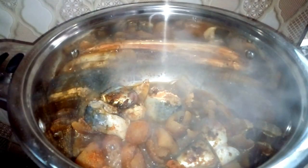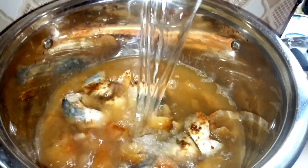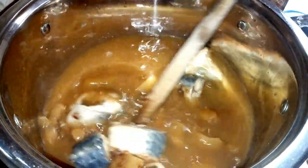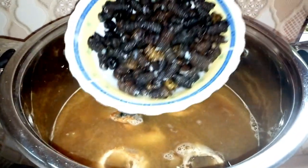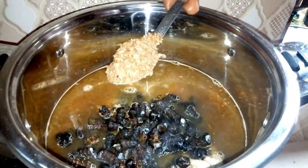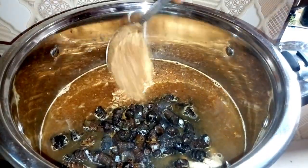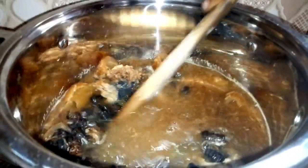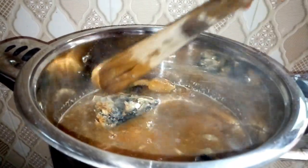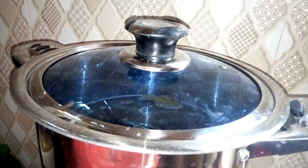After everything is well cooked, you need to add water based on the quantity of soup you want to prepare. Remember, we are preparing mixed okra and egusi, so we don't need plenty of water. After adding your water, add the fish and also add your crayfish. Adjust it gently since we are using fresh fish, then cover it and allow it to cook for two minutes.